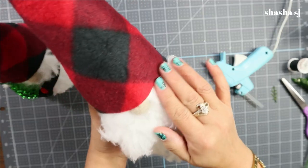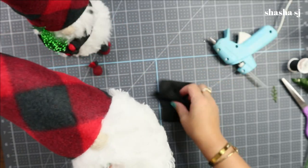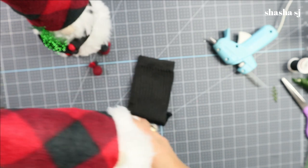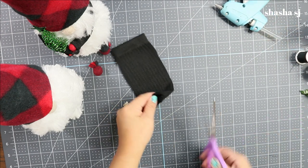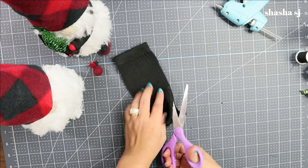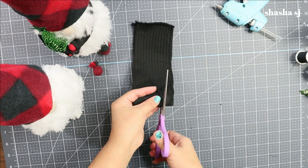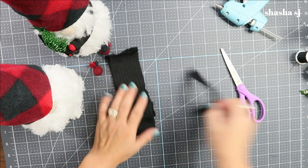The nose area is now secured — there is your gnome with the hat tied in! We're almost done. Now we have to make the gnome's arm. Don't glue the body all the way yet because we need to tuck in the hand first. Only glue the nose area for now — not even the back yet. Let's make the arms.